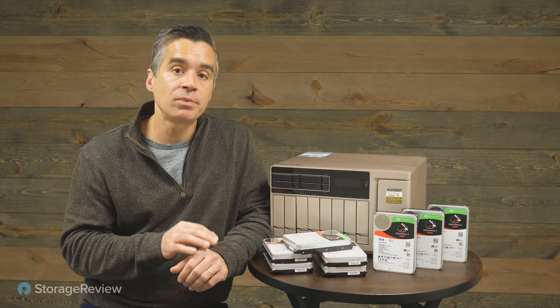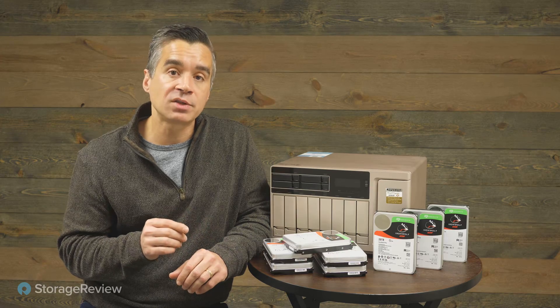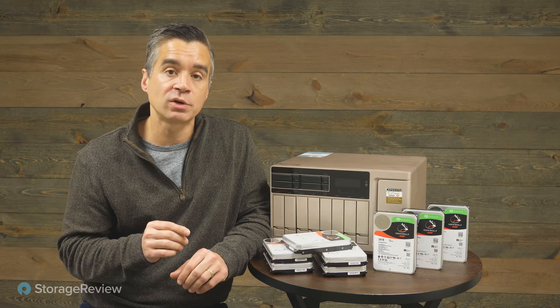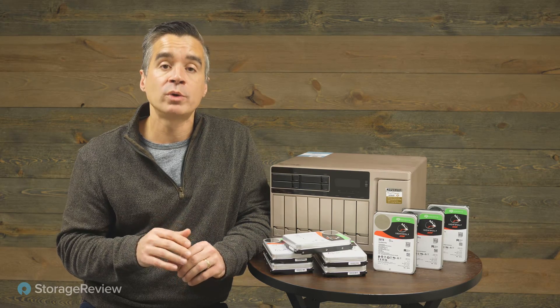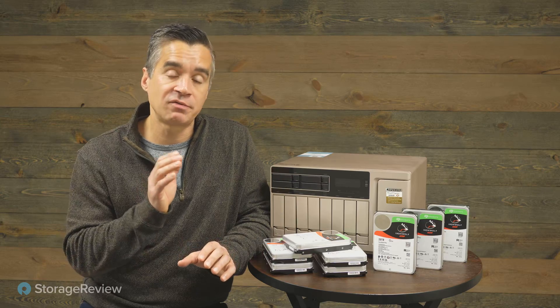One last thing to note about the drives themselves is that they come with a five-year warranty, and Seagate also has a three-year data recovery service that goes with these as well, which they claim to be 95% effective. So if you ever get into the world of pain where you have a failure or damage to the drive for whatever reason, Seagate is there to help back you up.